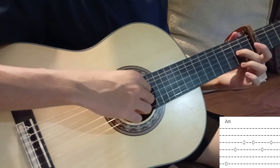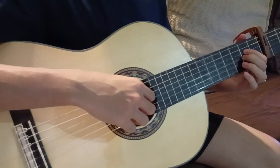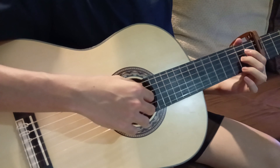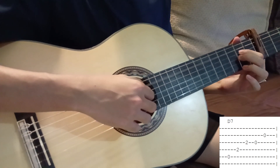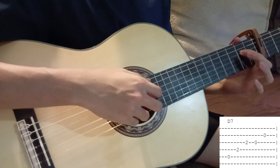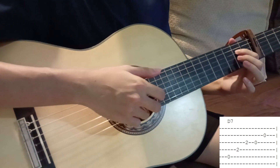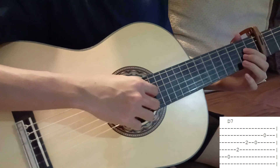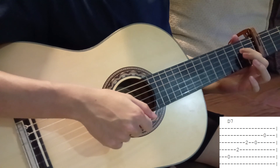For the D7, same idea except this time we use our pointer finger to press the fourth string second fret. Play it: fifth string, fourth string, fourth string, third string, release the third — and then this is where it differs — we now play the second string at the end. From there we transition back to the F chord.